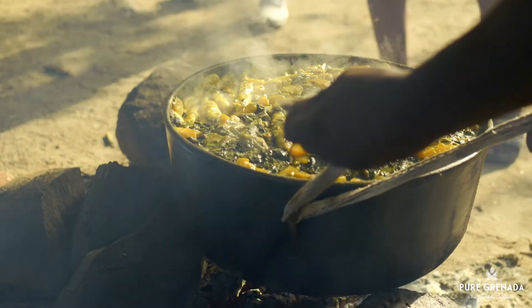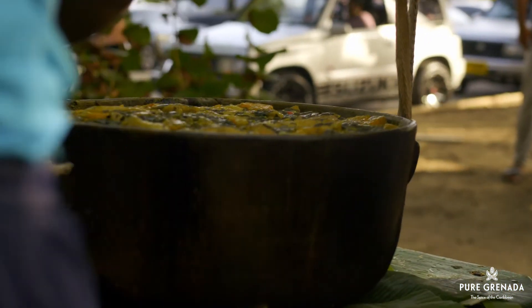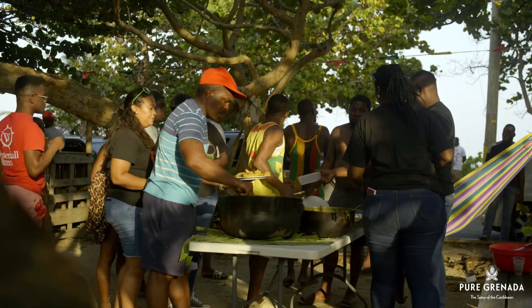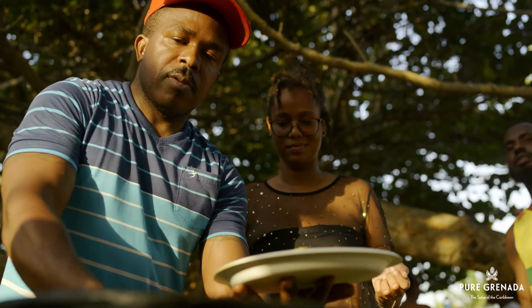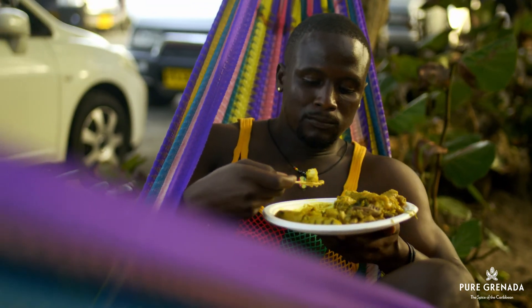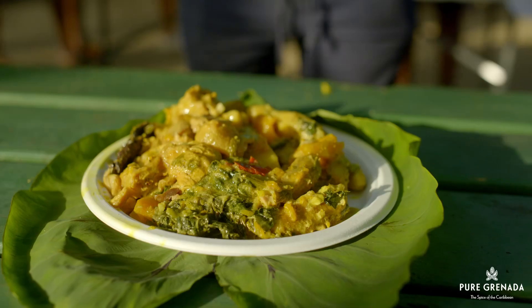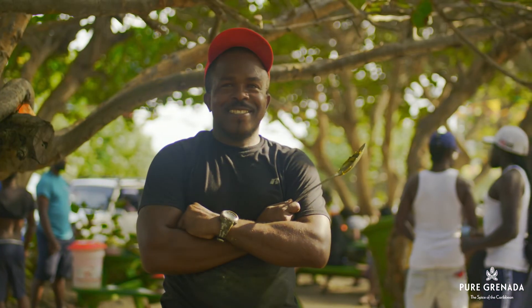At independence time, you can find pots of oil down smouldering on an open fireside in every community. Look out for the savory aroma and people lining by the pot with their bowl, fig leaf or plate — whichever is your choice. This dish is Grenada's fingerprint. Each pot possesses its own unique flavor. Oil down — that's a Grenadian thing, and it really works best in your home.